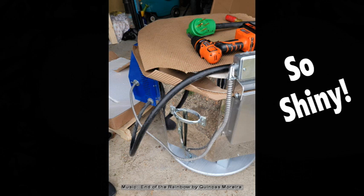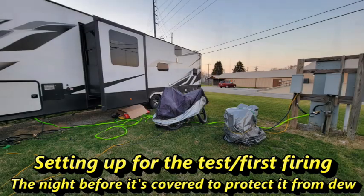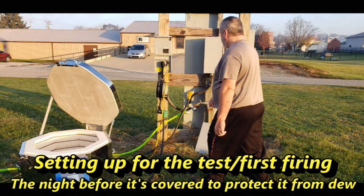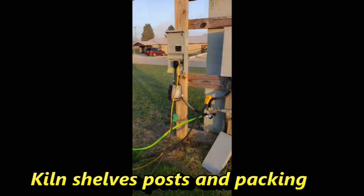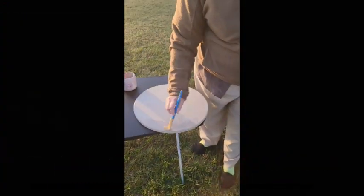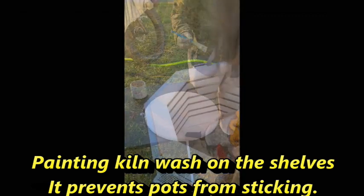I thought I should talk about some of the thought processes that went into the decision to get this kiln. I was inspired by a woman on our Clay Buddies page who also travels in an RV regularly and carries her pottery equipment in the back of her Jeep, including a small kiln that she plugs in to the pole of the campground. So I began to research the electrical needs of a kiln and compare those to the electrical needs of a campground, and try to figure out if I could make this work.